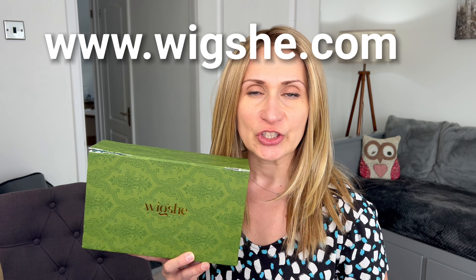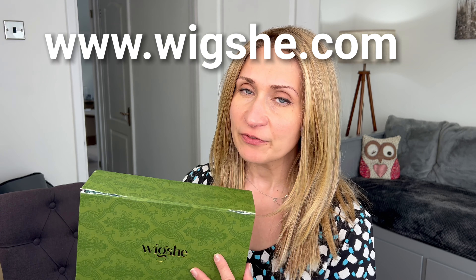Hey guys, today I'll be looking at a hair piece sent to me by Wigshe, which is a budget-friendly human hair wig manufacturer based in China who sells directly to the end consumer. I am actually waiting for a full-size wig to be made from scratch by this company, but in the meantime they've asked me if I could have a look at one of the hair pieces and review it for you.